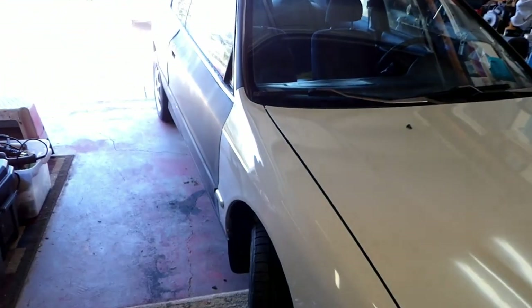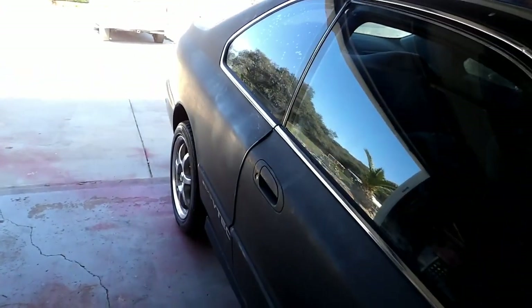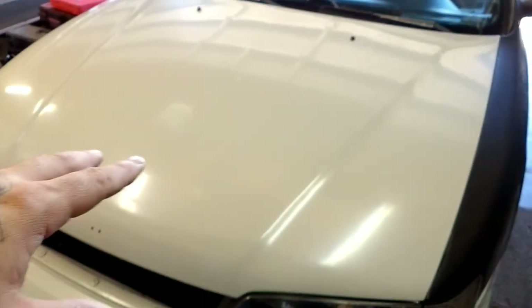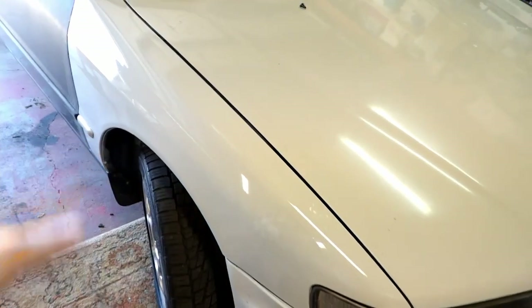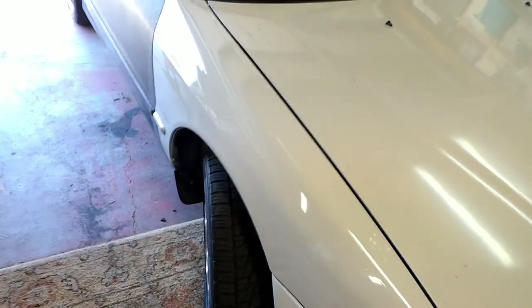Instead of prepping the whole car at once - which is a lot of work - I've been painting it in portions. Body work is pretty much done; I already did it once on this car. So I did the hood first, then the bumper, and yesterday I painted the fender. The color is a light gray. It hasn't been buffed out yet, so the hood looks a little dull, but the fender still has a good shine since it was just done yesterday.